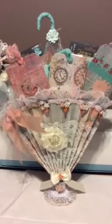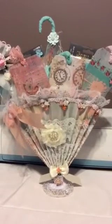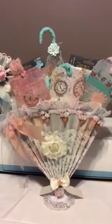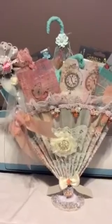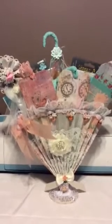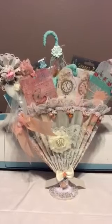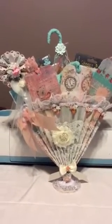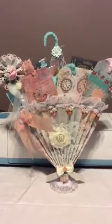Hi everyone, this is Fay with Relax and Scrap. I'm here to share my friendship umbrella. I am in a swap on Crafters with Artitude and we have partners that we are swapping a friendship umbrella with. My partner was Karina Oostein from the Netherlands.